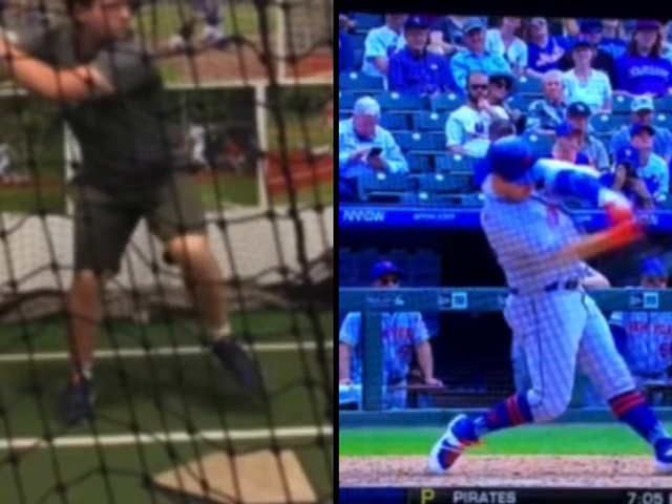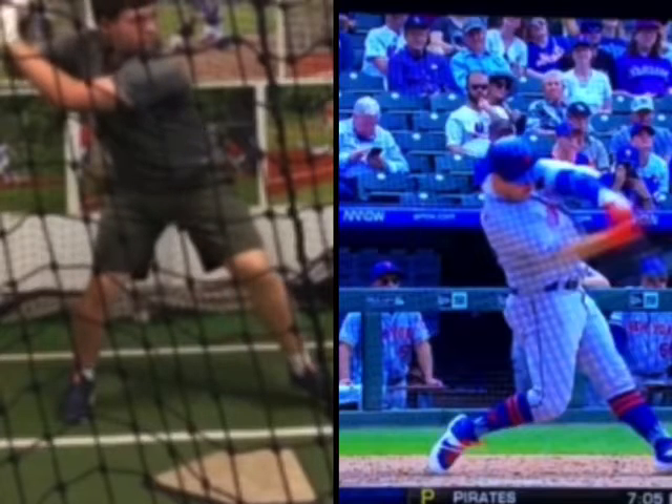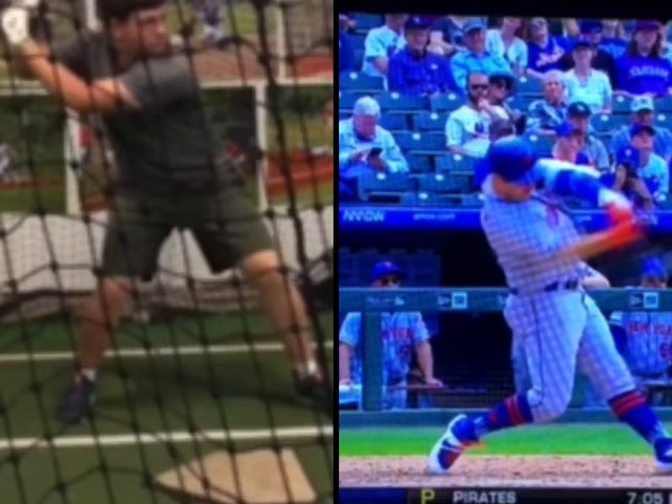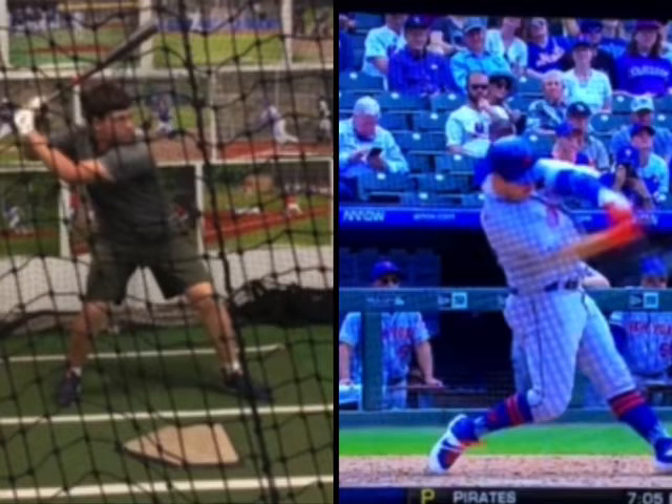You can see how it starts to turn back that way. It's really tough to get an efficient hip movement when we get so much into our back knee versus our back hip.